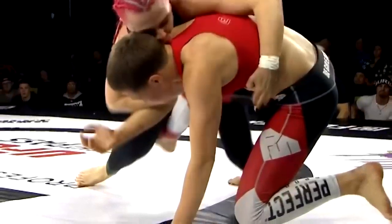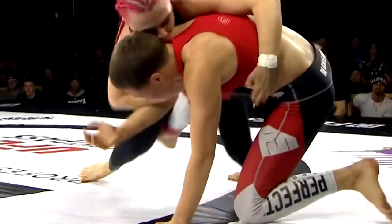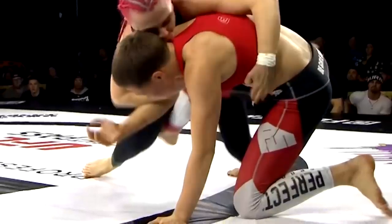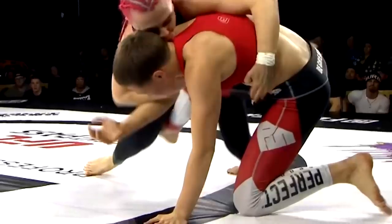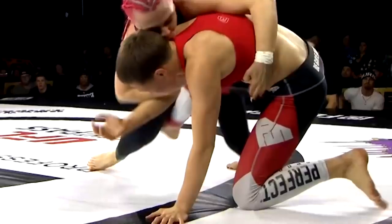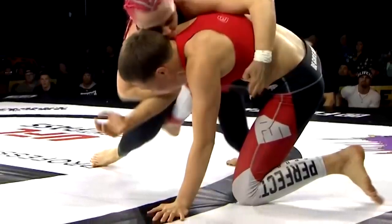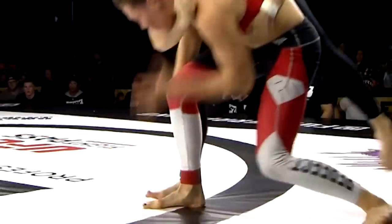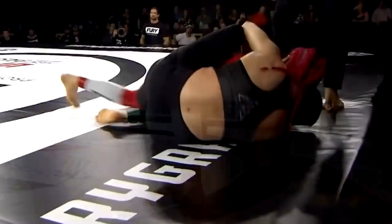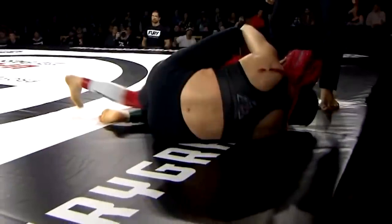Rose planted her hand and has no control over anything Robertson is doing at this point — she can't control the grip or what position Robertson will advance to. She has two choices: risk pulling guard, giving Robertson a half guard or side control, or risk standing straight up again and risking a back take. Rose stands up again, and Robertson rotates to the back, grabbing onto the neck and pulling Rose to the mat.